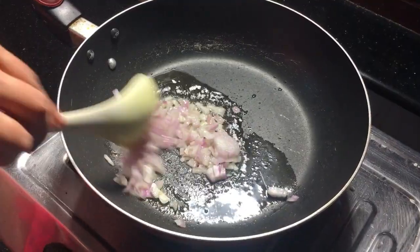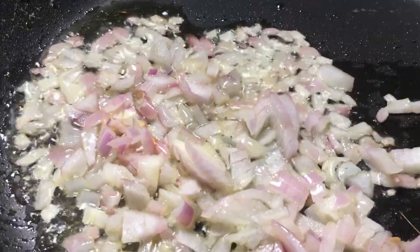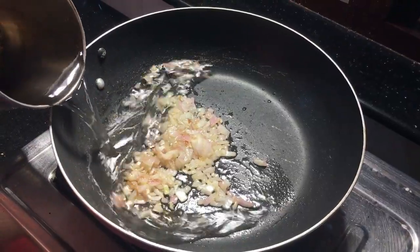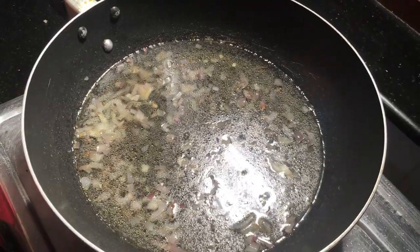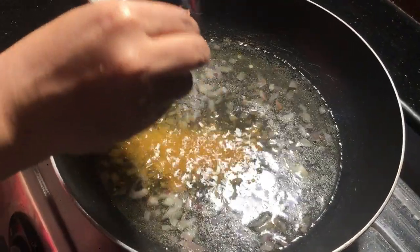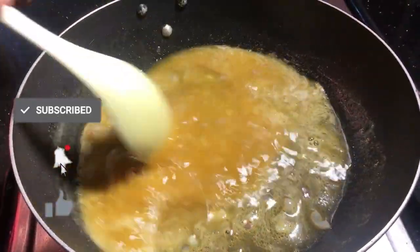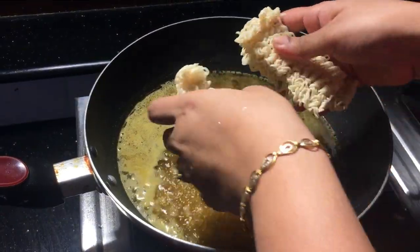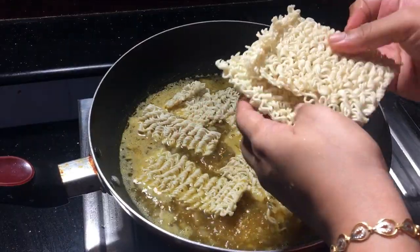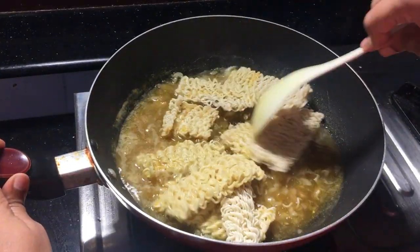Add the noodles to the pan. Add the carrots. Add the noodles, then add the onions.